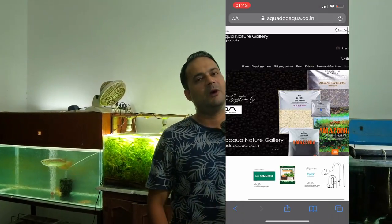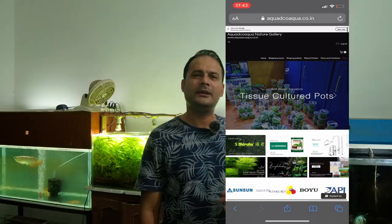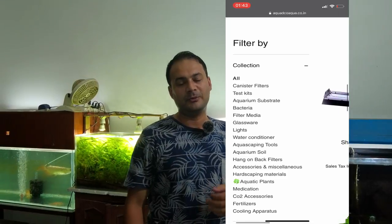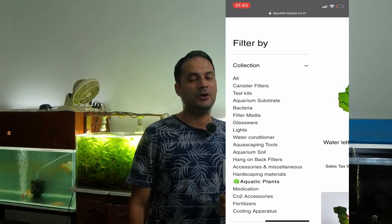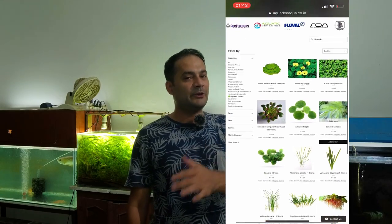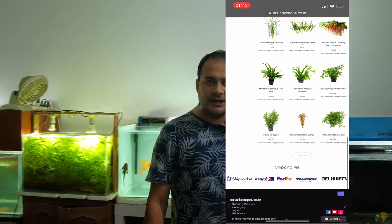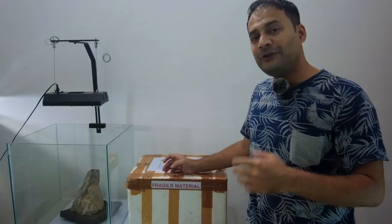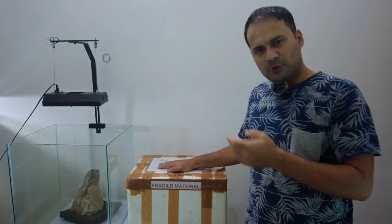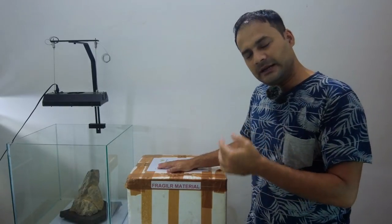I contacted them and told them my requirements. They said I would get the plants in 2-3 days. This is a great opportunity for everyone looking for aquarium plants, especially when it is very warm and deliveries are delayed. So I ordered plants, and my plants have arrived today. It has been a very short delivery time.